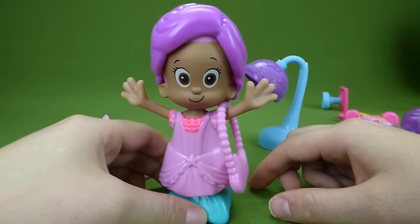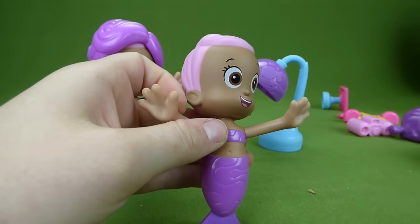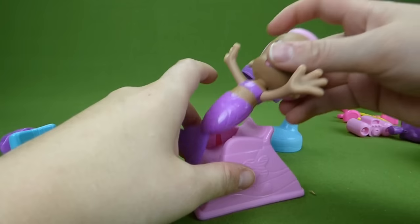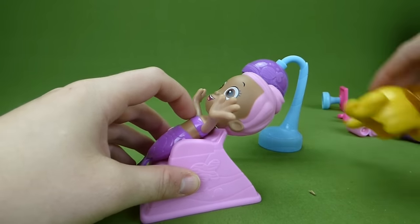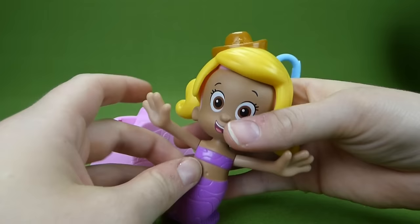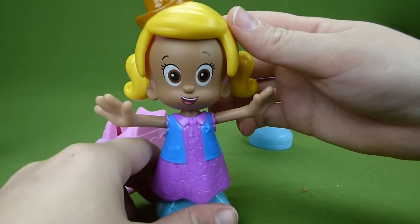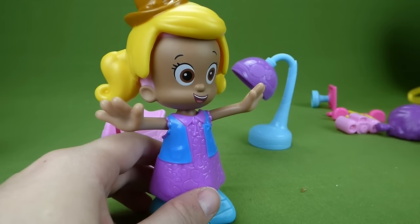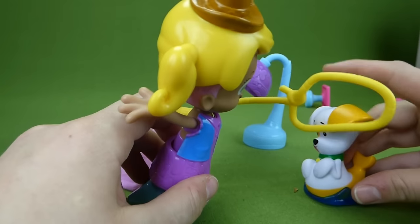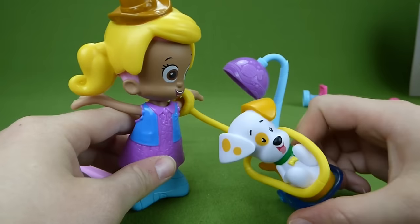A little fish purse. Now Princess Molly wants to dress up as a cowgirl and lasso up some critters. So let's get her with the cowgirl hairdo. Here we go, and she needs a cowgirl dress. There's her cowgirl dress — here's her lasso. She's going to try and lasso something. It's Bubble Puppy! Can she get him? She got her a Bubble Puppy!